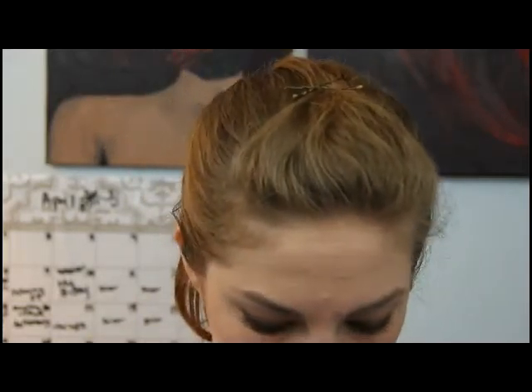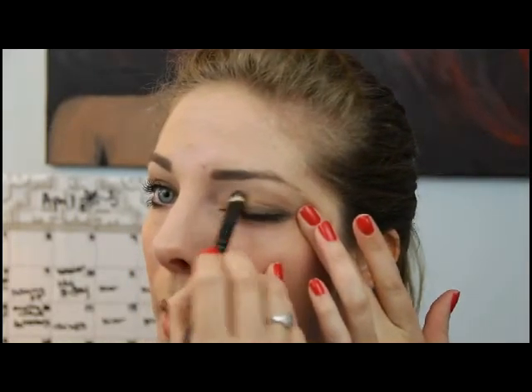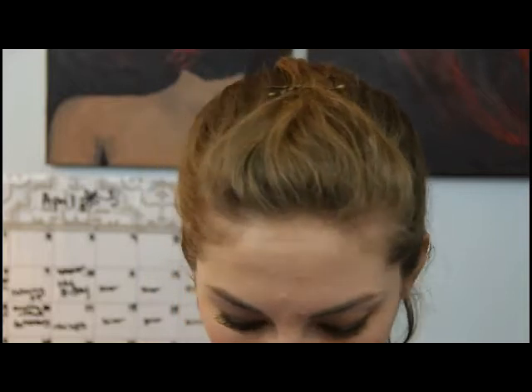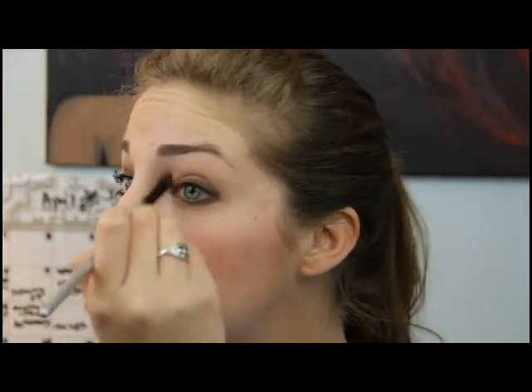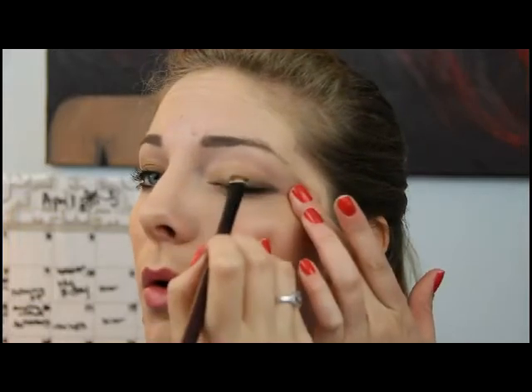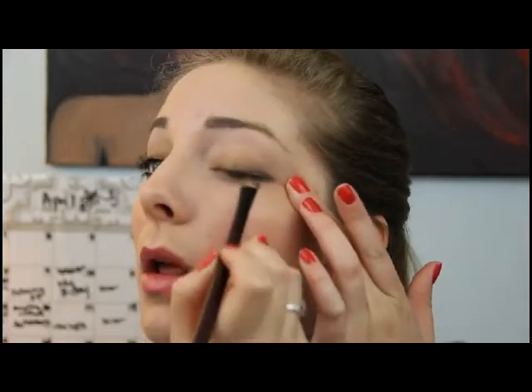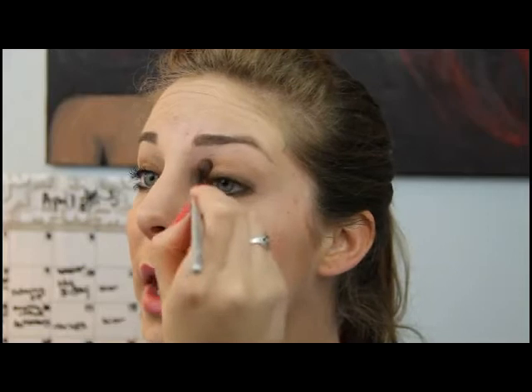Next, we're going to go back with a little bit of the gold to kind of make this inner corner just pop a little bit. Go back with the all-over color to blend that and make it look really nice. Make sure it's nice and even, then go back with a little bit of the gold and blend any harsh edges.